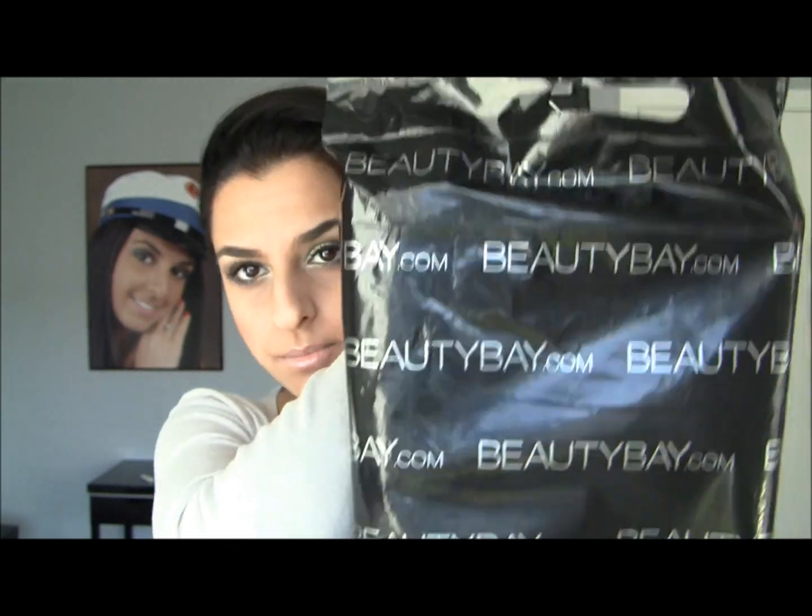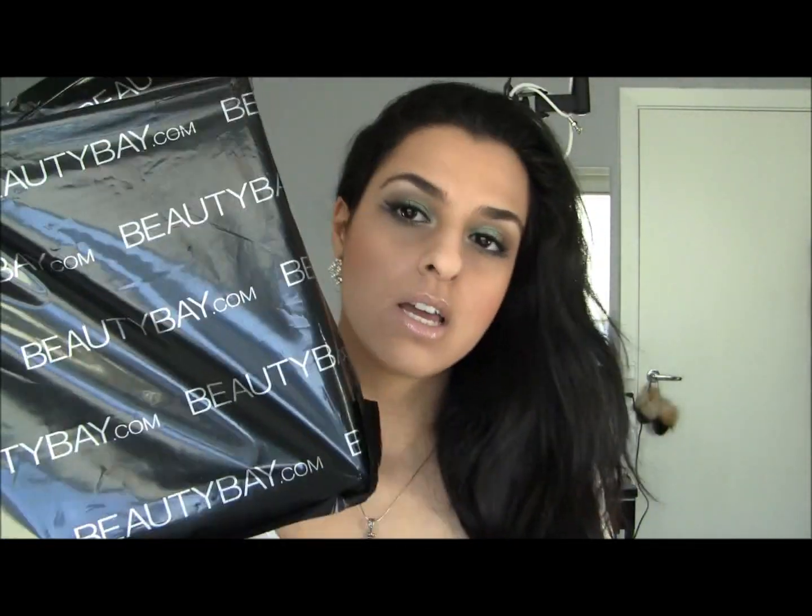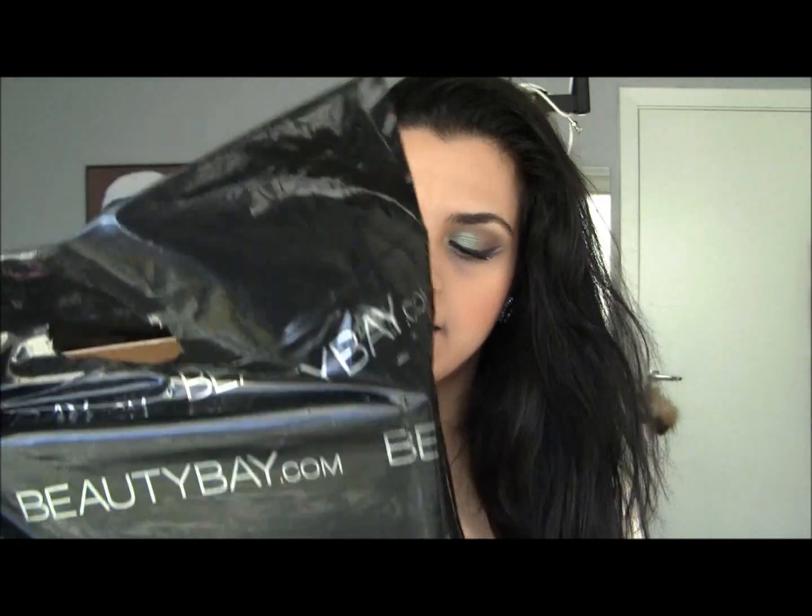Hey everybody! So today I am back with a haul video. I ordered some stuff from beautybay.com and they came in this kind of bag with the packaging here. It is gorgeous — they package their things so pretty. I ordered some things from there because they had free shipping. I actually wrote that on my Facebook page, and if you're not following me on Facebook, I'll have the link down below, also to my Twitter account, where I update things.